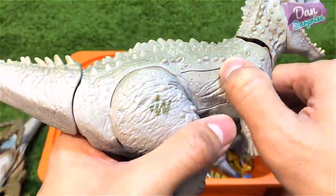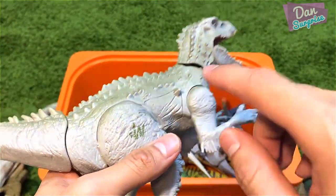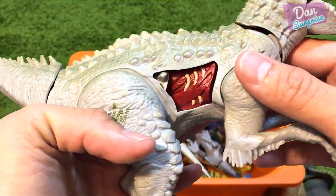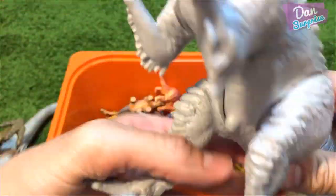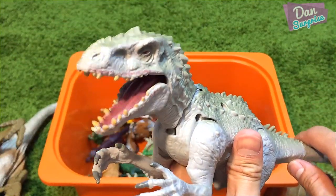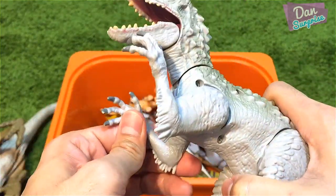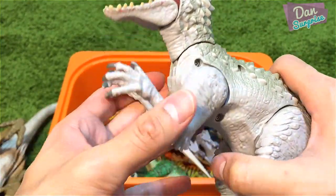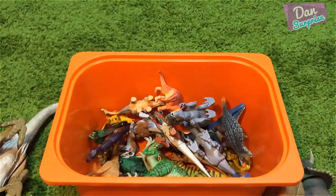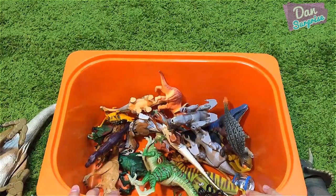Next, Indominus Rex from the Gyrosphere set. It has this dino damage right over here — you tap on it and it springs right open so you can see the interior of the Indominus Rex. You can move the tail backwards and it goes into attacking mode. The long arms and legs can be moved as well.